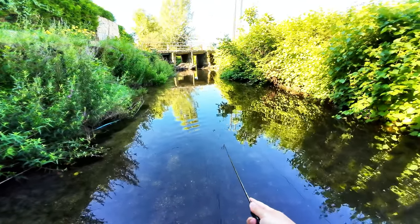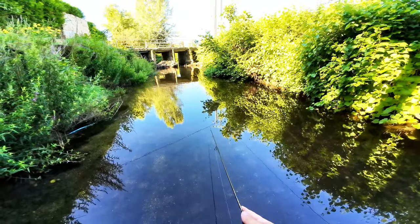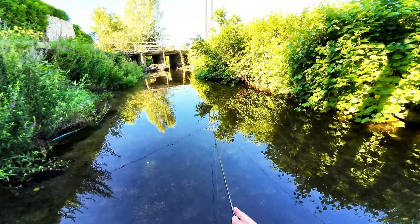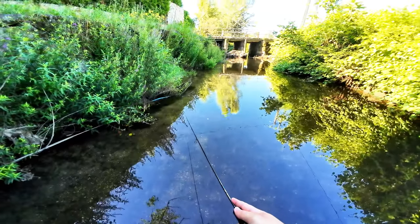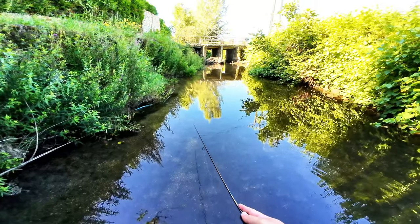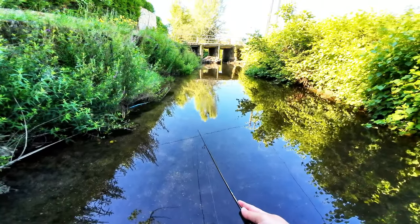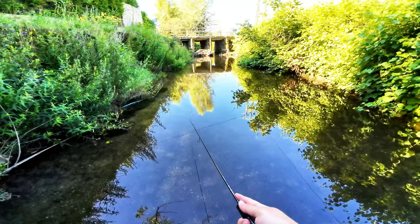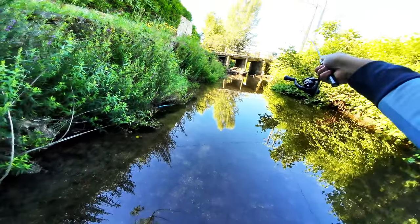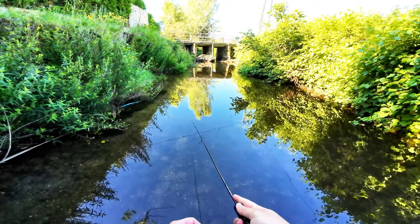So, first wading session of the year and it's July — usually I start in April. I don't know about you guys, but I'm very, very satisfied with the evolution of my fishing game. I'm doing this for two years now. I've been fishing my whole life, but for carp and barbel on a float, where you use loop-to-loop connections. So I had to evolve my knot game.